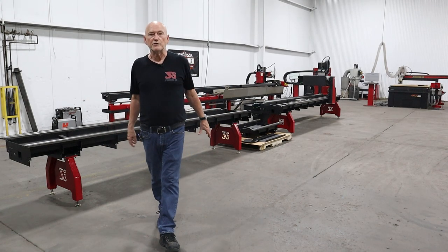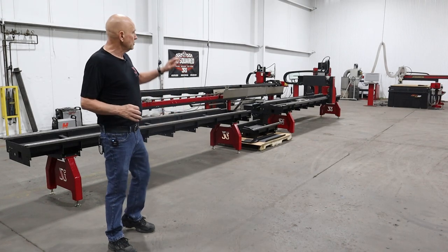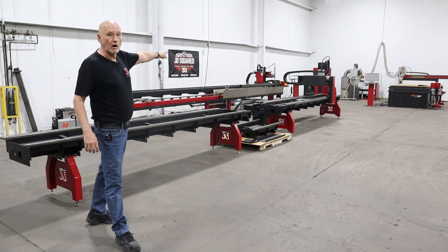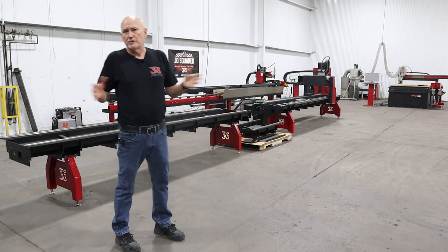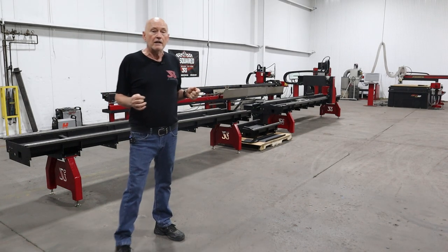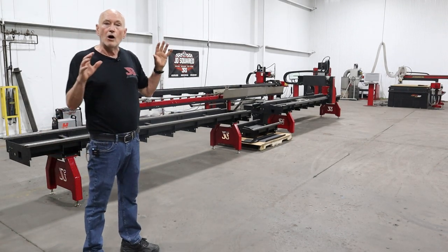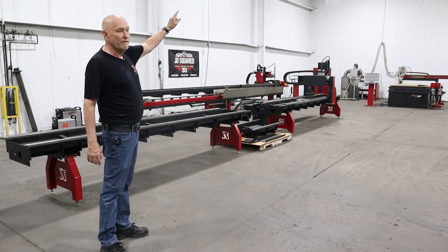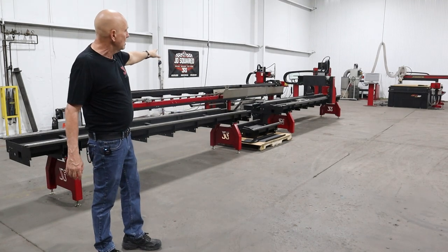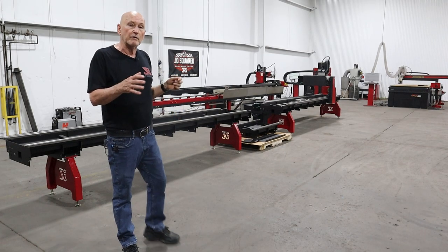Hi there, Bob here with JD Squared, thanks for tuning in. In this video I'm getting ready to take the new XR6 rotary cutter and replace our RC6 with it. Before I do that, it occurred to me I've got a unique opportunity because we have all three versions of machines here: the Pinocchio machine in the back corner, the RC6 cantilever machine, and the new XR6 gantry machine.